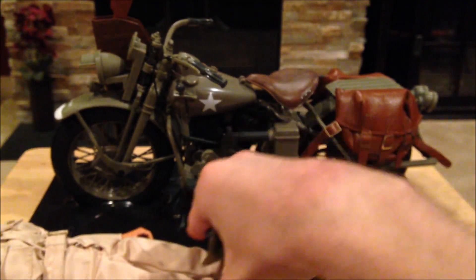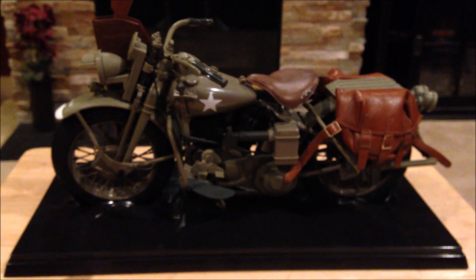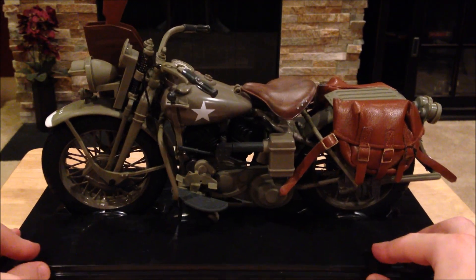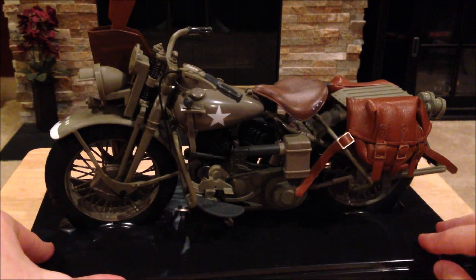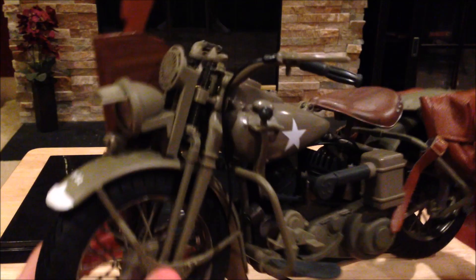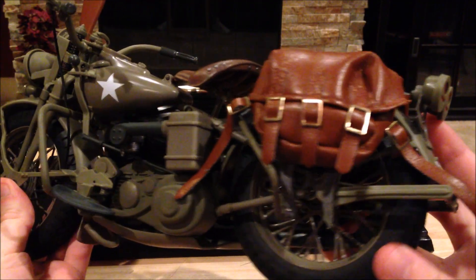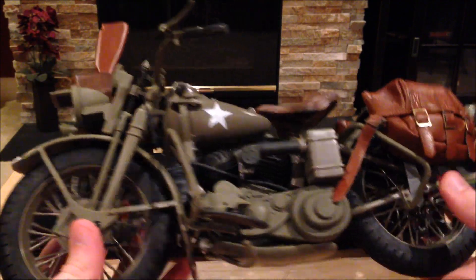Let's go ahead and take a look at the motorcycle. Here it is on its display stand — it's really cool that they included display stands. Let me take it off. This is really beautiful with great detail.